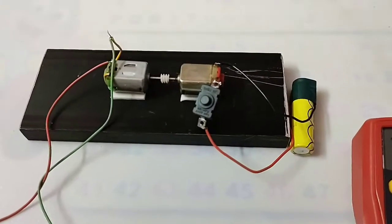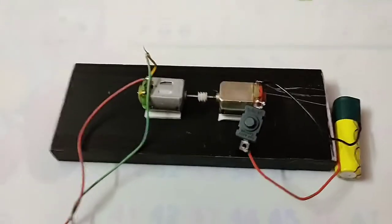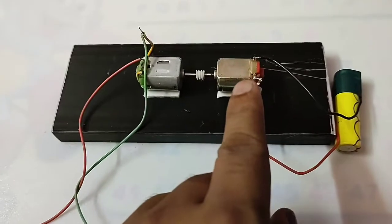So you can see here, I have connected two motors. This one will work as a dynamo. This is a DC motor and this is also a DC motor.